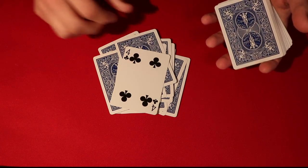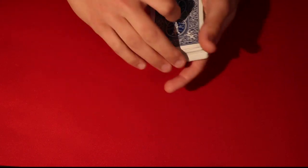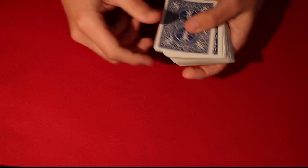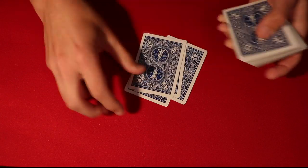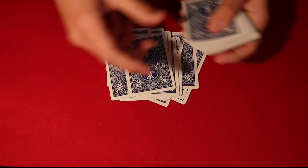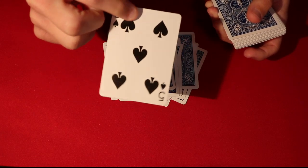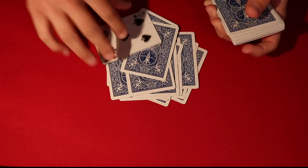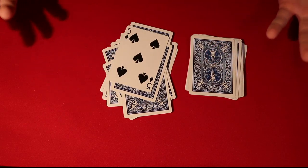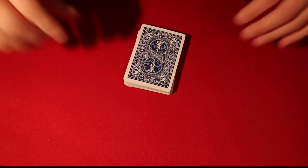The 19th card isn't theirs — so you say 'maybe you'll have better luck' and hand the cards to the spectator. They deal out the 19 cards themselves, and the 19th card is their card — the Five of Spades. It's very easy and very mind-blowing. Thanks again to 52 Cards. If you want to learn how to do all three, stick around for the tutorial.